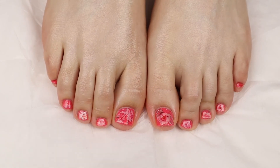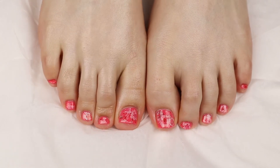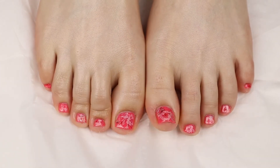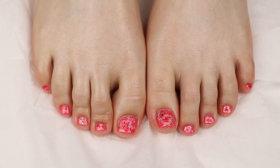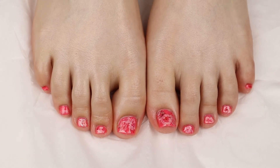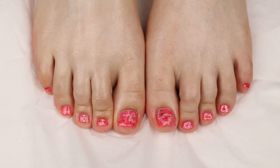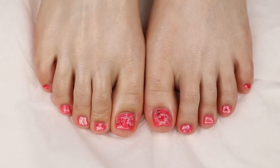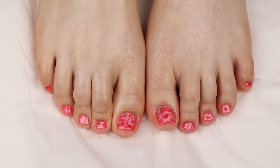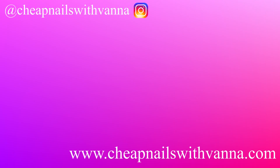My pedicure is all done! I really loved using the Micro Pedi for the first time. I feel like it made my feet really soft, so I give that a really good review. After I did this pedicure, I was like, oh, my feet are so pretty! I'm really excited — I feel like my toes came out great. I had a lot of fun showing you my pedicure routine. I have never done a pedicure video before, so this was exciting. Let me know what you think. I hope you got value out of this video. Thank you so much for watching and I will see you next Friday. Bye!